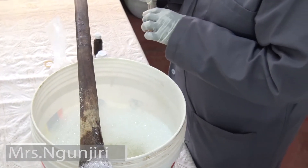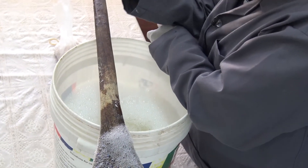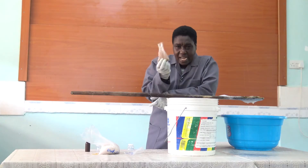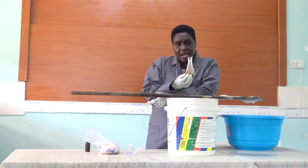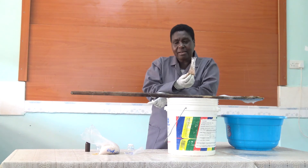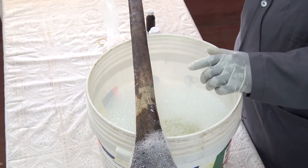Then you put in the colour. In most shampoos, we have the green colour, or the pink colour, or the yellow colour — the egg yellow. I have my green colour here.